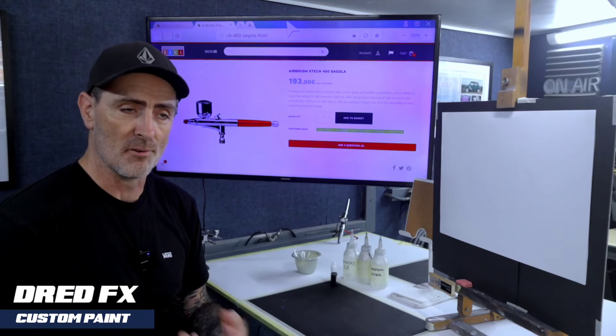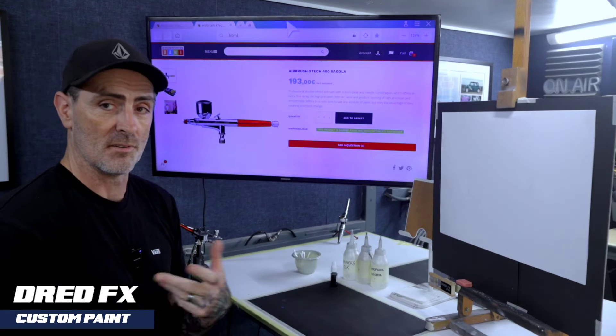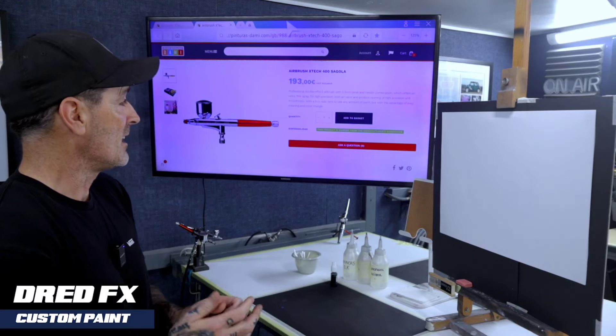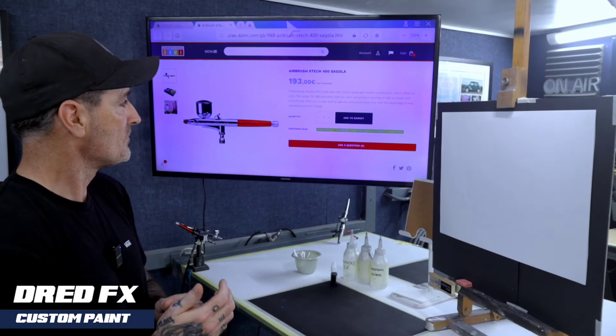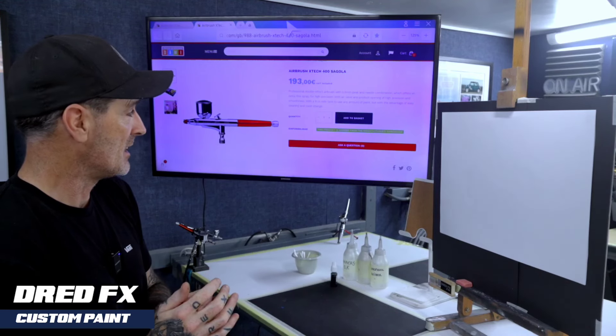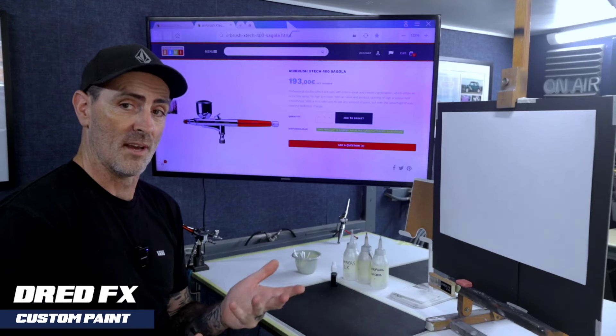It tells you a little bit of info. This is a professional double action airbrush, 0.3, side feed. It has a 9cc side tank to use any amount of paint, with the advantage of easy cleaning and colour change. That's what it says, so we'll try that.